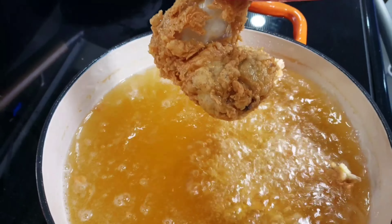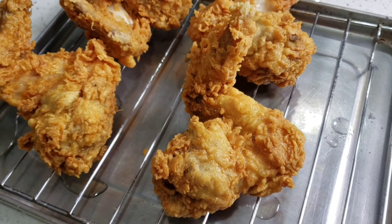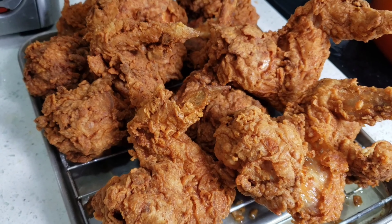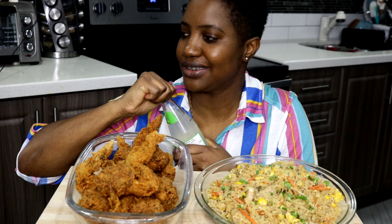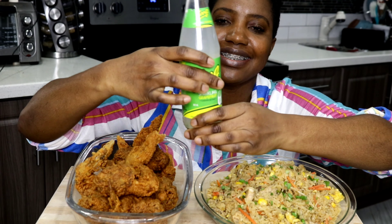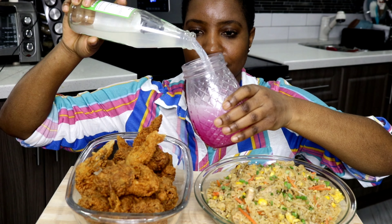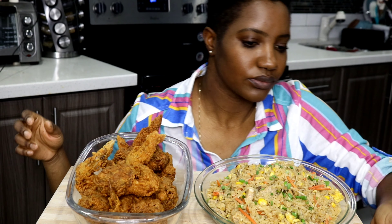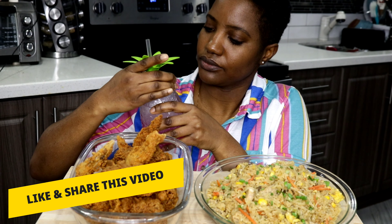Now we're going to fry our chicken. I'm checking if the oil is ready — I can see bubbles coming up, so it's definitely ready. I'm going to add the chicken wings in, being careful not to add too many at once as that will reduce the temperature of the oil. I'll let them fry for about eight minutes, take them out, finish frying the rest, then re-add them at a higher temperature for an additional six minutes — bringing the total to about 14 minutes.